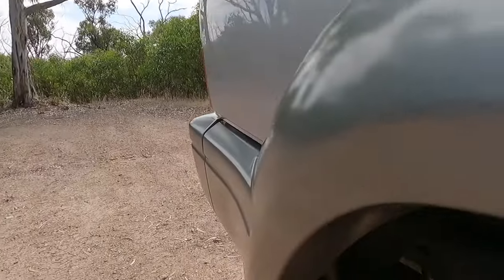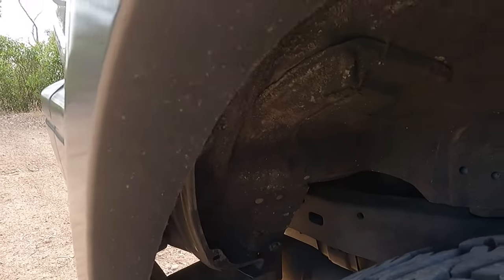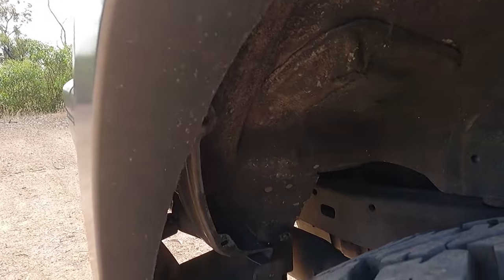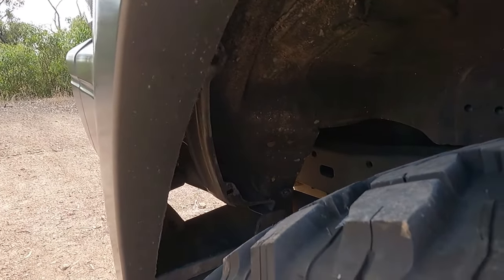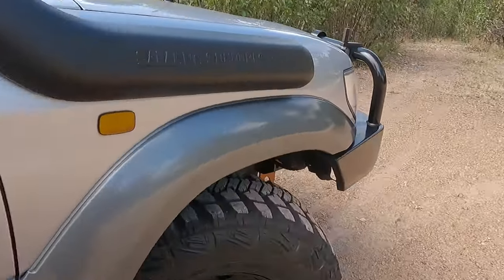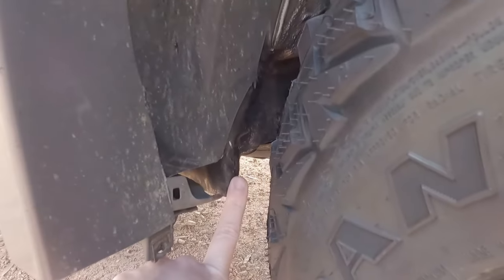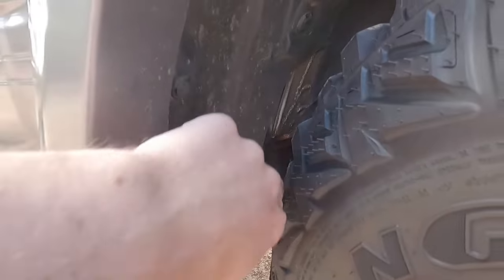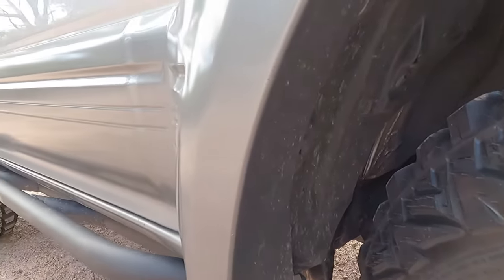Your rear wheel arch — you'll need to trim it. I've had to trim mine out a little bit, just to give it a nice flowing line so under full tuck it doesn't catch and rip your flare off like it did last time. On the front, I still have a heap of clearance, but I have hammered in that seam just here and trimmed it out a little bit, so it doesn't catch at all, which is really good.